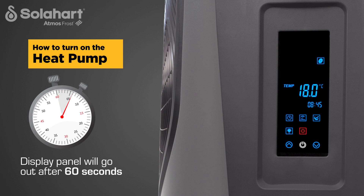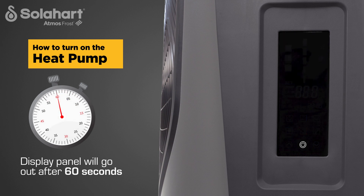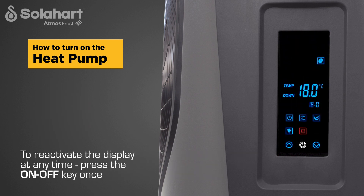The display panel will automatically go out after 60 seconds of inactivity. To reactivate the display at any time, press the on-off key once.